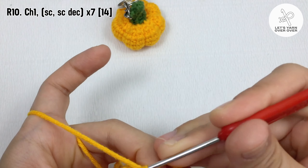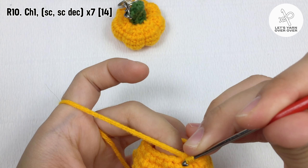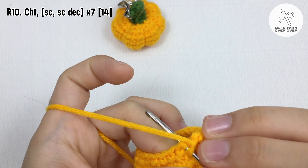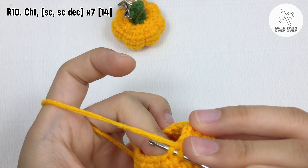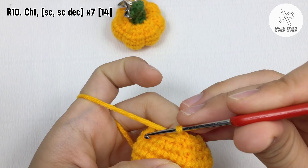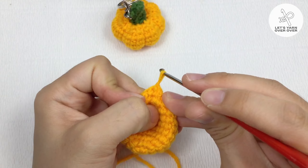Chain one, single crochet in the first stitch. Chain one, make an invisible single crochet decrease, make an invisible single crochet decrease for the next two stitches — single crochet and then a single crochet decrease. Repeat around, slip stitch to end the round.